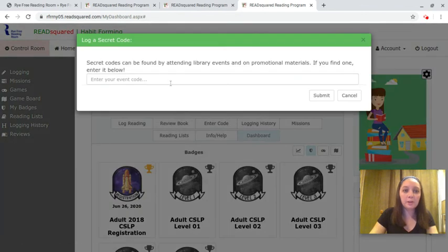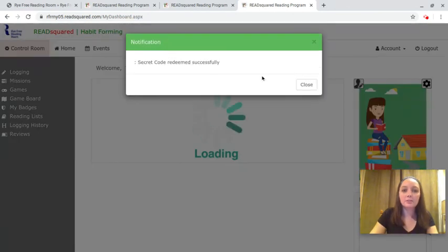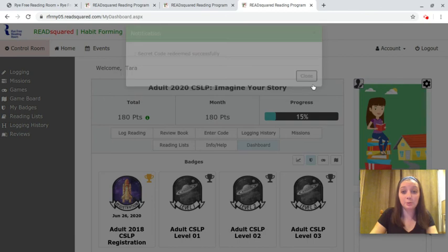You just click 'Enter Code.' I'm going to use the code 'summer' that I was given for the event I attended, and it will tell me that we successfully redeemed this code.